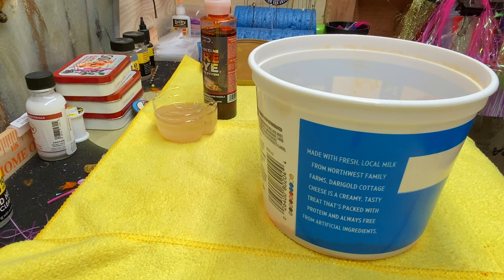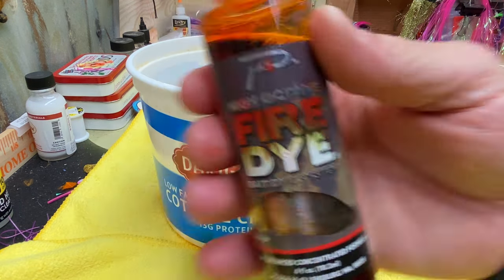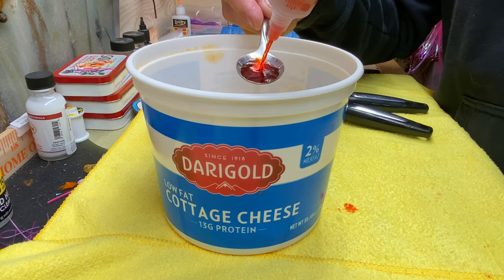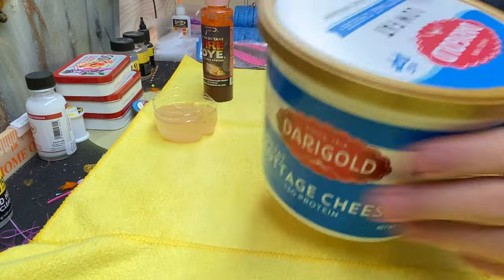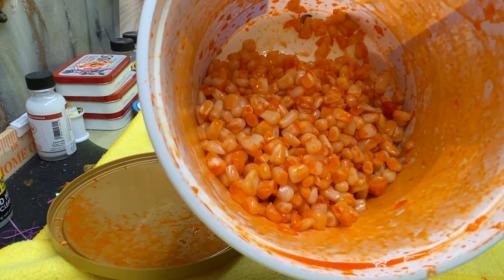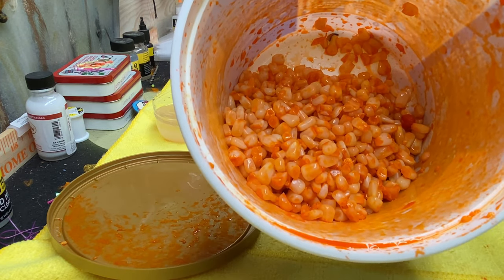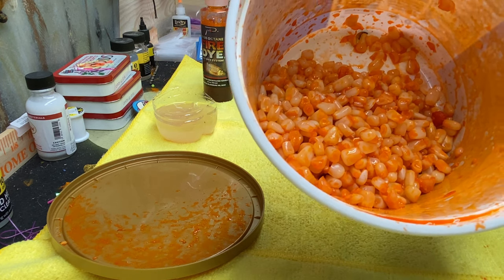Now we add our corn. Fire dye. Two spoonfuls. One piece per hook — one piece. Because you don't want to screw up that action on your lure by putting two or three or four pieces on a hook. And you want to be able to have that barb open to the fish.